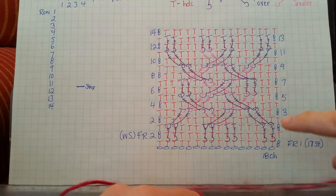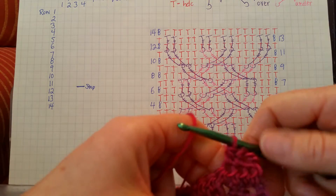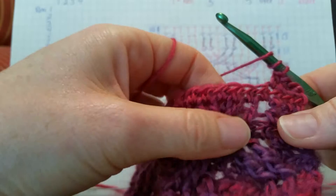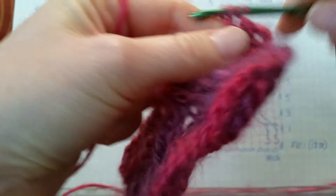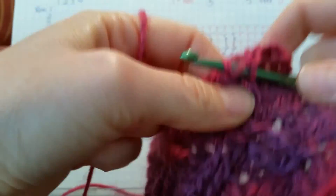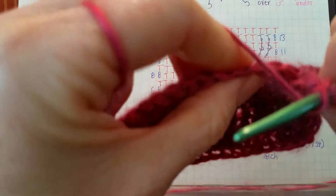In the diagram, the next thing will be two front post trebles this time — worked directly below row five into the first part of the crossover there. Yarn over twice this time, because we're only doing a front post treble. Find those two stitches and work into the first one — being a front post treble, we'll pull through just three times. Then yarn over twice and work into that next stitch. Then a half double crochet, making sure we skip the last two we just did.